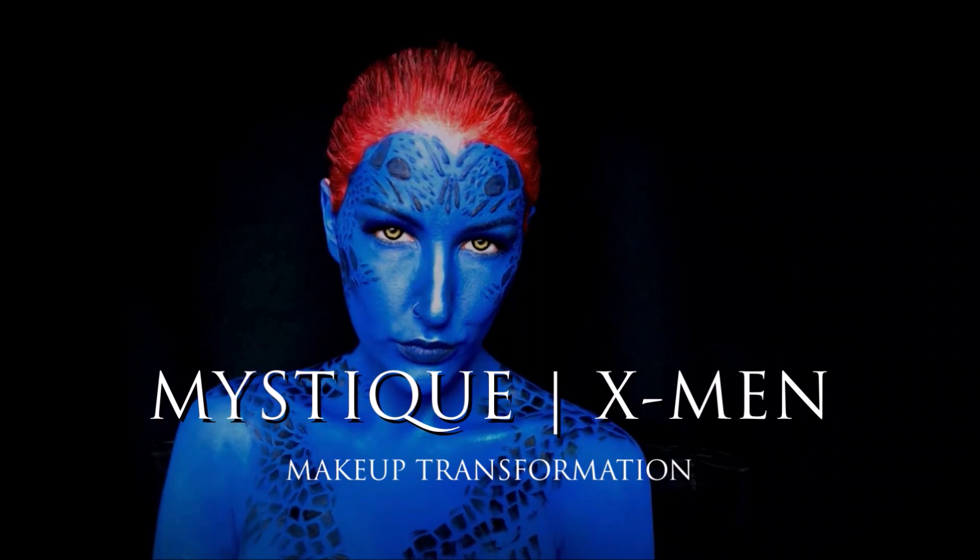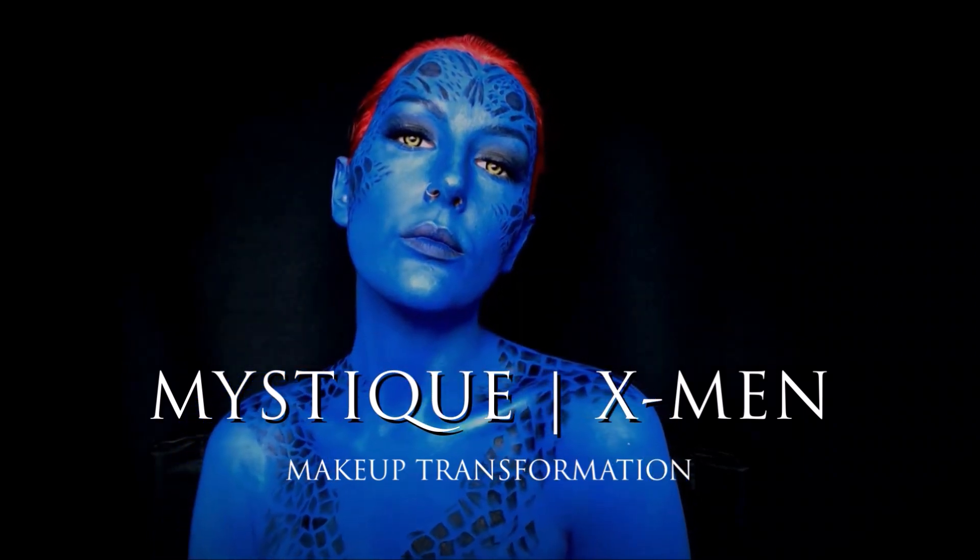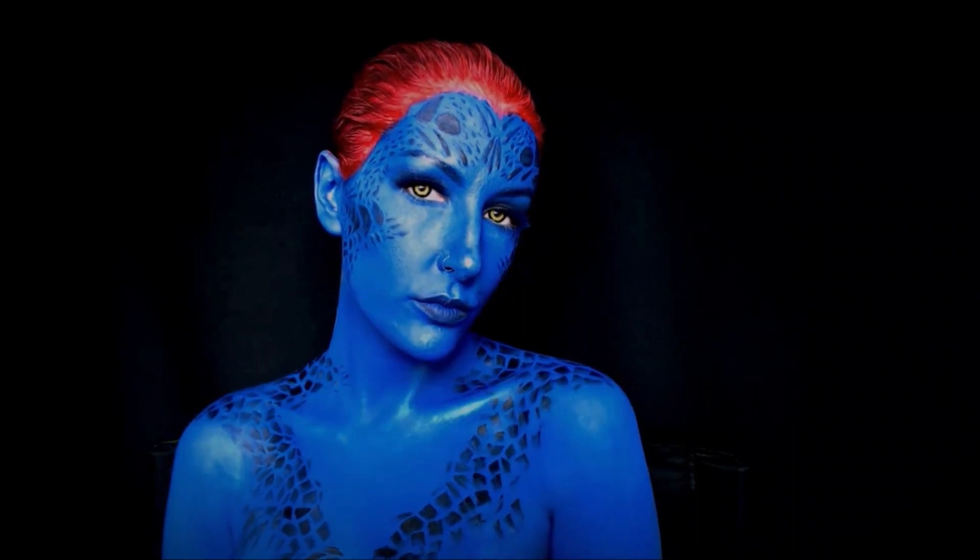Hi guys, Lindsay here and I'm going to show you how I turn myself into Mystique from X-Men. Keep watching! This is the version I'm doing from X-Men Days of Future Past.